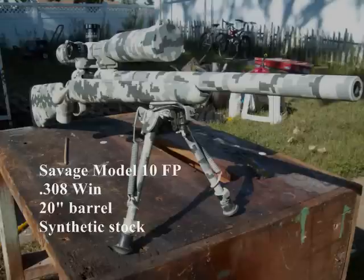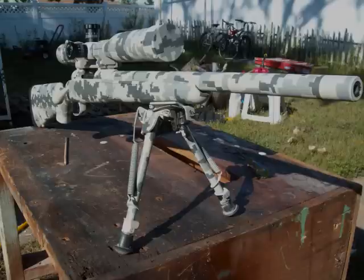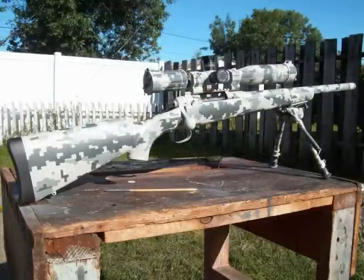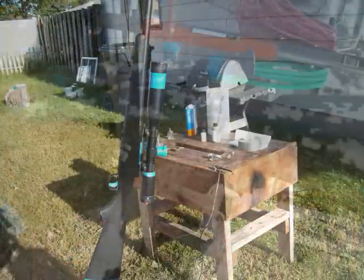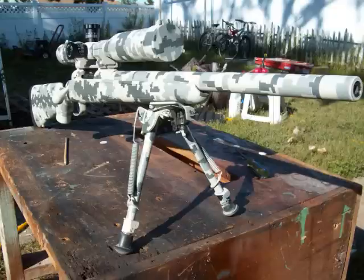This here is a Savage Model 10 — kind of an entry-level target rifle in 308 caliber with a 20-inch bull barrel. I believe it's the tactical model, the Savage Model 10 FP. It has a bigger bolt knob for more leverage when lifting the bolt and ejecting rounds. I dura-coated this one for the owner and it's equipped with a FWSA Super Sniper scope. If you've got around $500 to spend and don't want to spend $1,500 on a rifle, this works just fine.